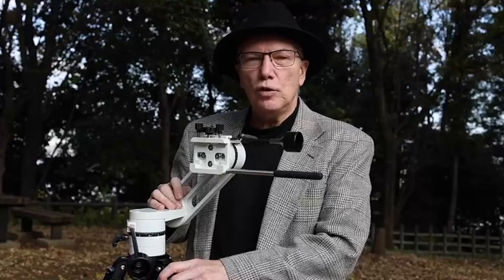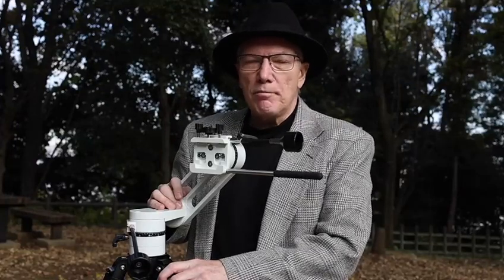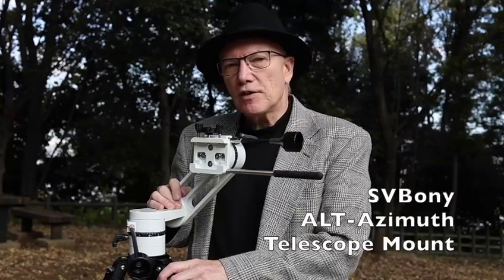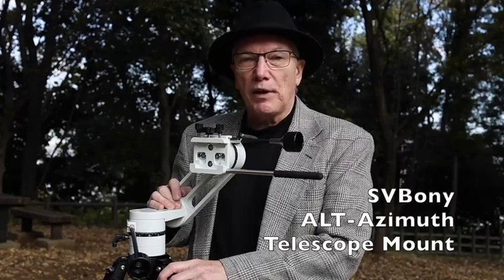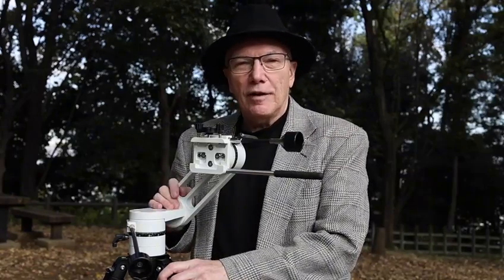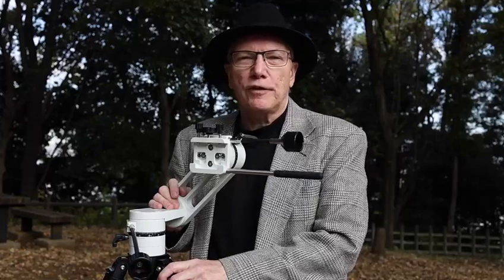This is the new SV-225 Alt-Azimuth manual mount from Svbony. They just launched this around Thanksgiving for their Black Friday sale, and obviously I purchased one. So let me tell you about it. Thanks for joining me on Astrophotography Japan.